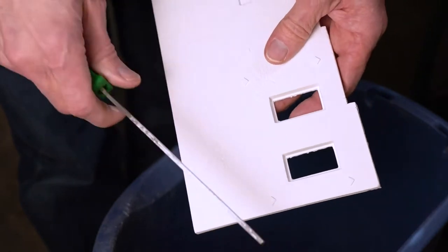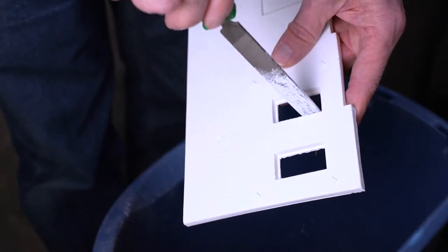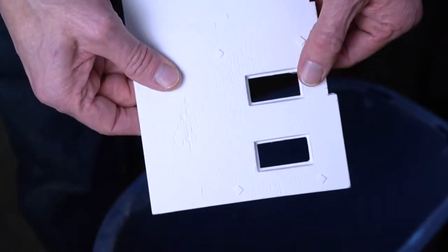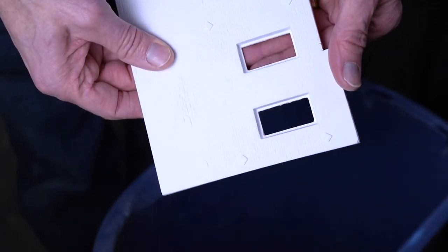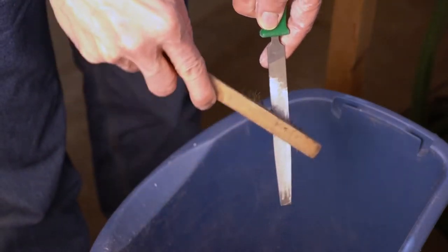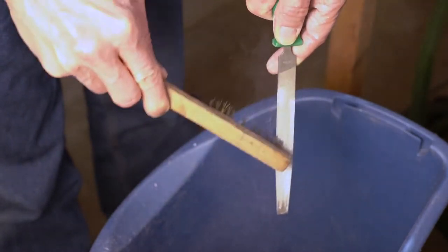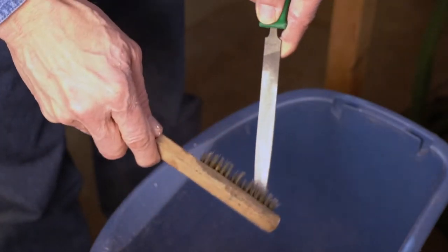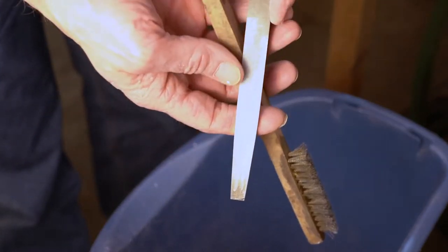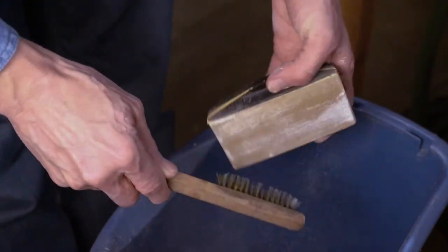Inside pieces you can just take a file, lightly. Nice edges there. Now sometimes after you've been filing the plaster for a while, the tools get clogged up. So you just get a brass brush with stiff brass bristles and scrub them off like this, and then you'll get the particles out of there. Otherwise it gets too clogged up and doesn't do the job. You can do the same with your sandpaper, and you'll be able to use it longer.